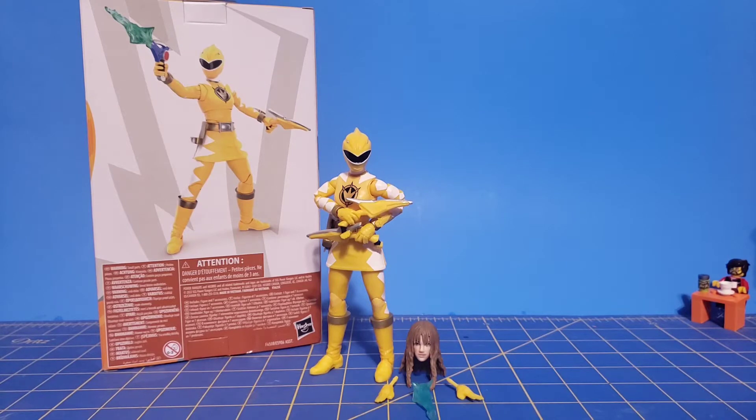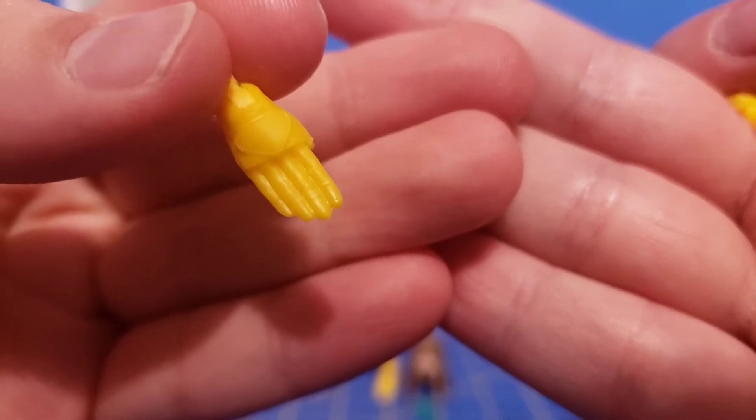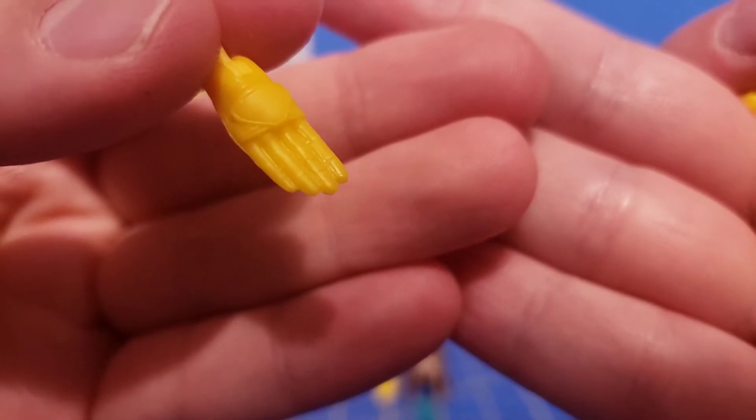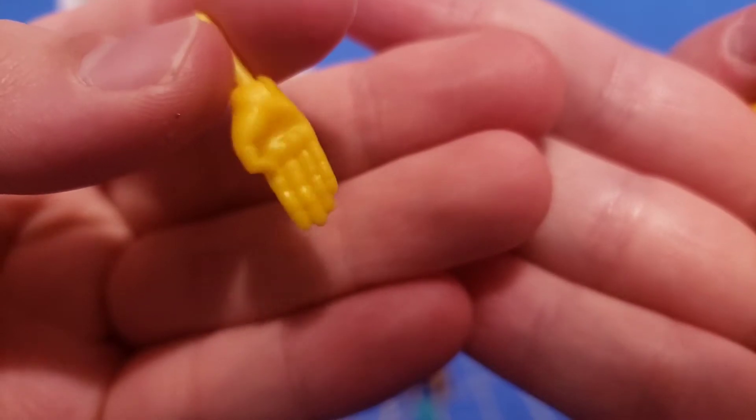Let's go ahead and take a look at the accessories of this figure. We got some hands. First of all, we've got a karate chop right hand — you can see it does have the triangle shape on it, so these hands probably won't be used again. Although I wouldn't mind seeing customs using these hands in the future.